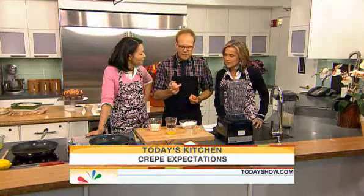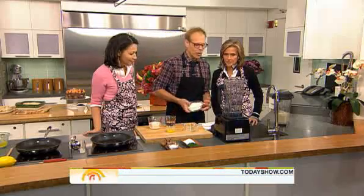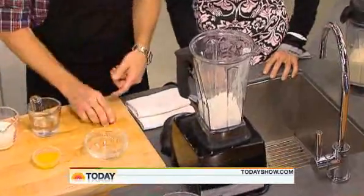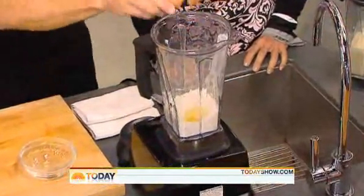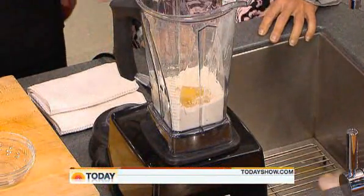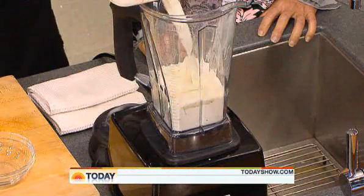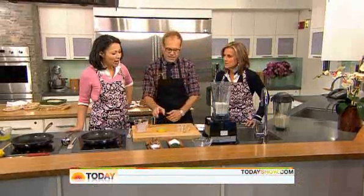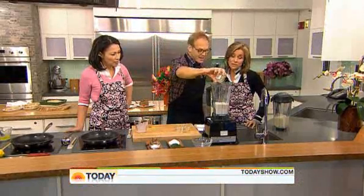They do taste good, and they're amazingly versatile. This is the one thing my whole family makes several times a week, and it's the only thing I've actually memorized. Four and a half ounces of flour by weight — this is amazingly simple. A couple of eggs, some milk, some water. Are they gluten-free? No, because they have flour in them. A little bit of butter.